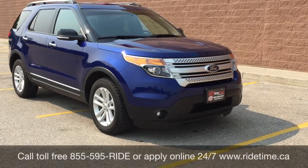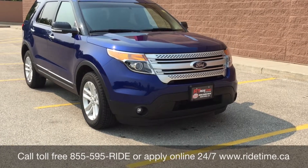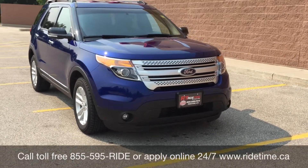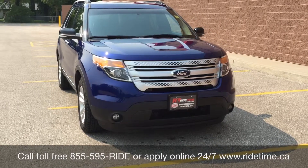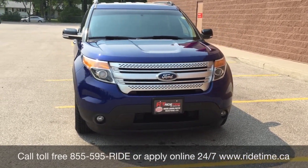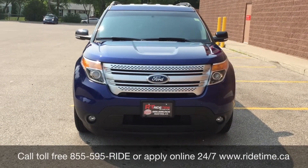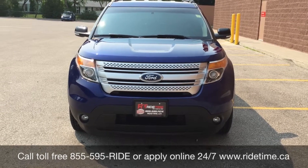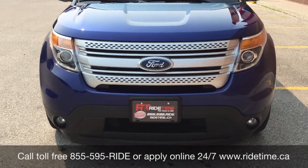This is just one of the many fantastic vehicles you can get with us here at Ride Time. Check them out online at ridetime.ca or give us a call toll free at 1-855-595-RIDE. You can also come down to one of our two locations: 715 Pemina Highway or 87 Oak Point Highway at the corner of Route Natty and Selker. We do offer financing as low as 0% OAC. Come check us out — this has been Ride Time, your Ticket to Ride.